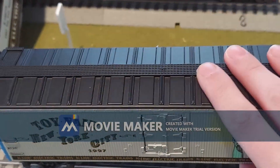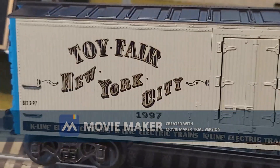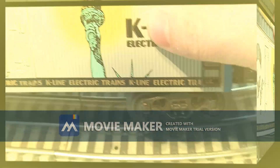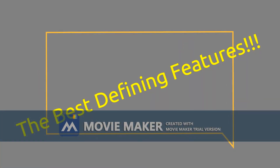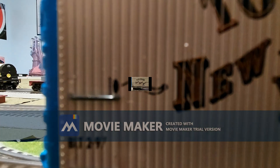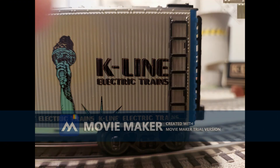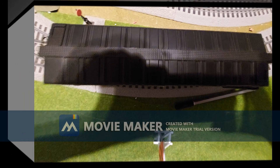With this reefer there isn't anything unique with the axle trucks besides being die cast and being sprung. My favorite features of this reefer are the wooden panels along the sides and the detailing on top — the roof — those are the most notable features of this car.